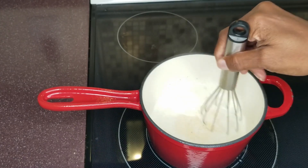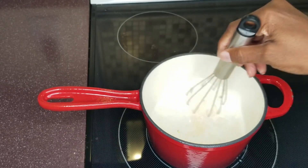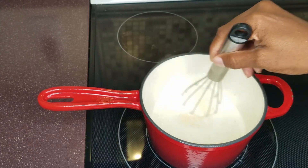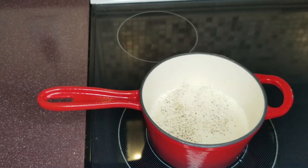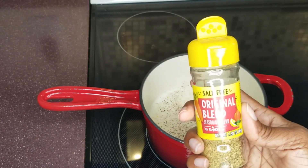In the South, we like our grits for breakfast with sausage and eggs and toast, or served up with fish. Add some pepper and salt — I'm using a salt-free original blend.